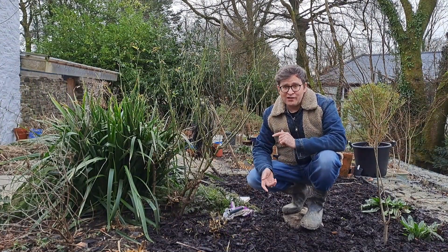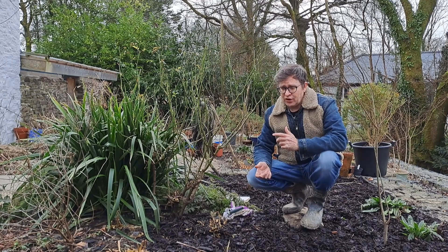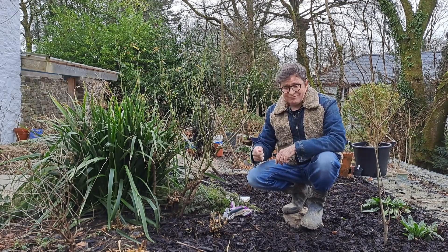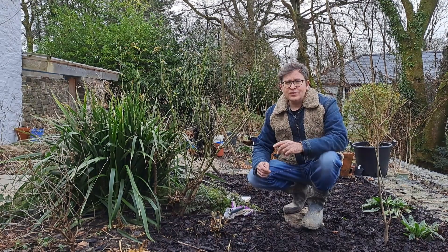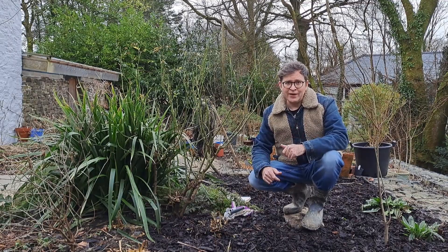The final thing is not to worry. There was a trial a few years back where they took one rose bush and they pruned it the traditional way. They took another and they just attacked it with hedge trimmers. The results? Both flowered perfectly well. So don't overthink it — you're not going to kill your rose by pruning it the wrong way.